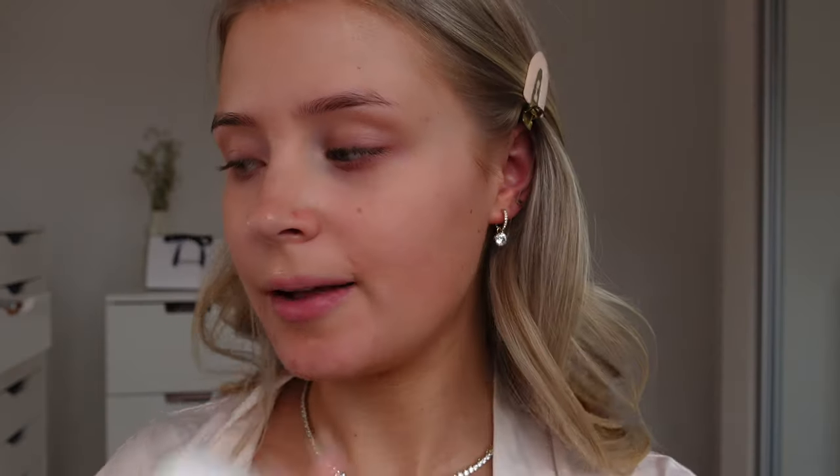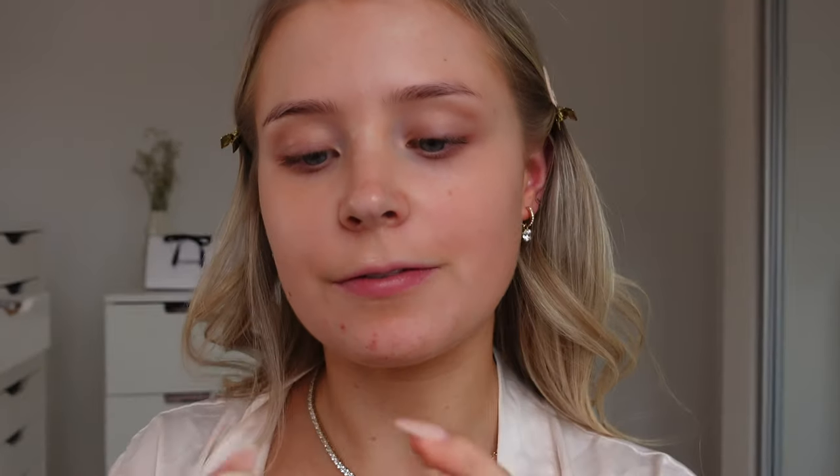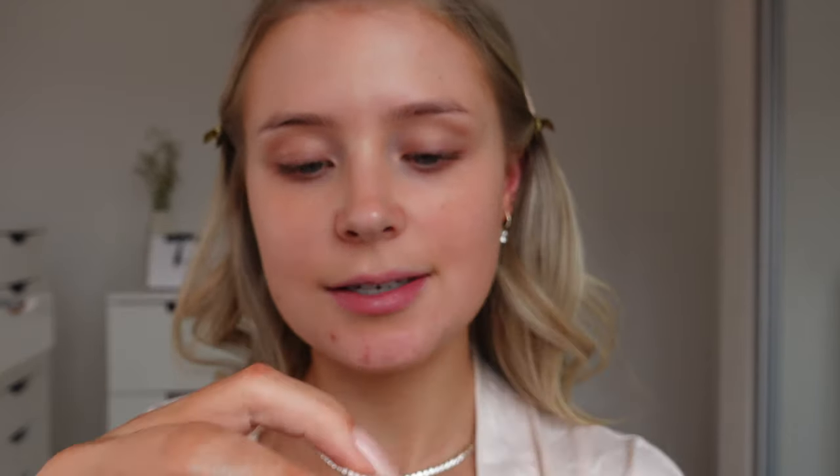Onto makeup - we're starting with fresh clean skin. I've just cleansed using the Kate Somerville Goat Milk Cleanser and then put on my Nivea Moisturizer. We're going to hydrate everything, so first lip balm - this is my new obsession, it's the Fenty Skin Plush Pudding Intensive Recovery Lip Mask. It's so hydrating. To hydrate the skin I'm going in with the Lancôme Hydra Zen Gel Cream - I love this because it's a gel so it doesn't sink into your pores and it's really nice under makeup.